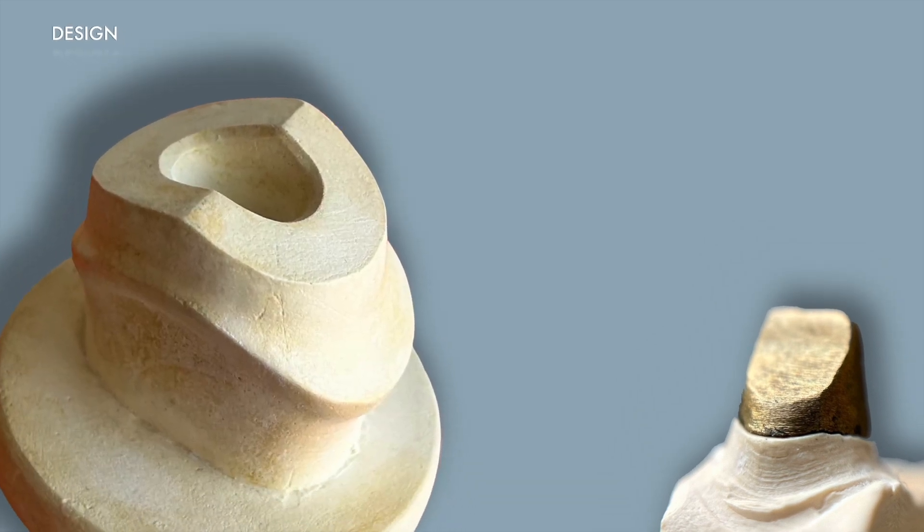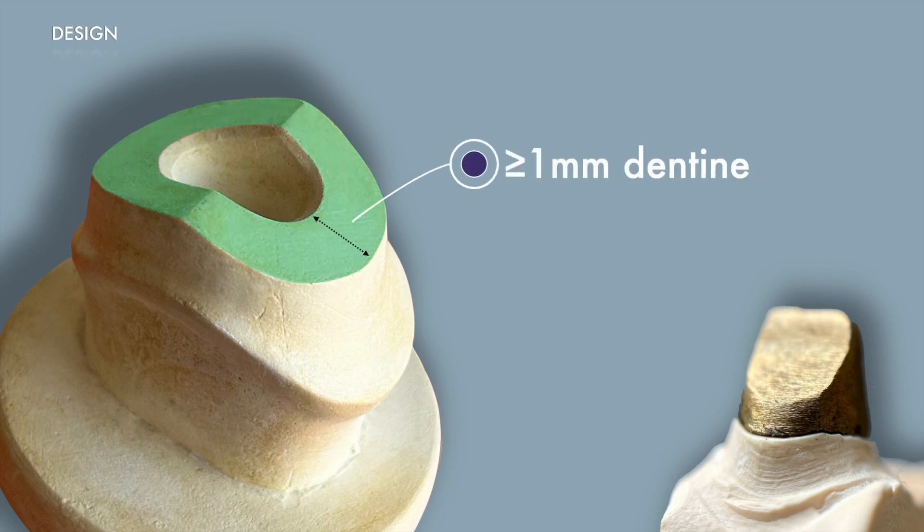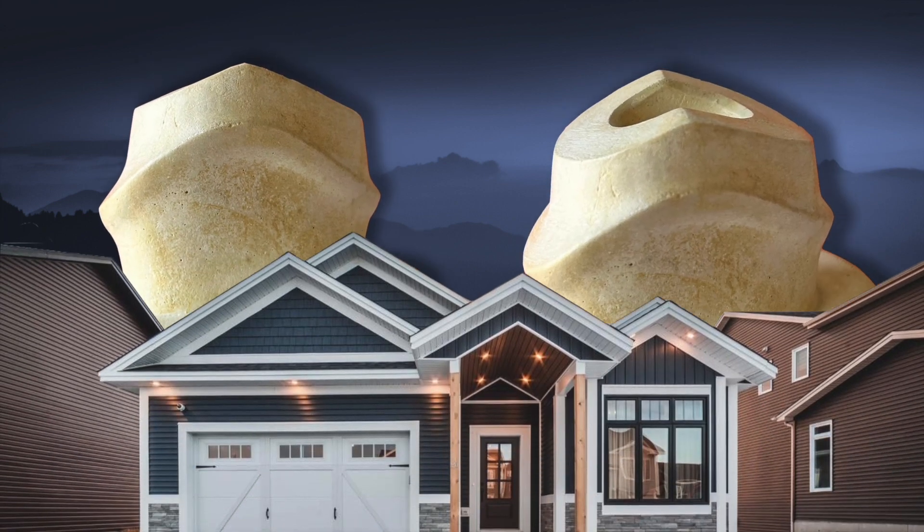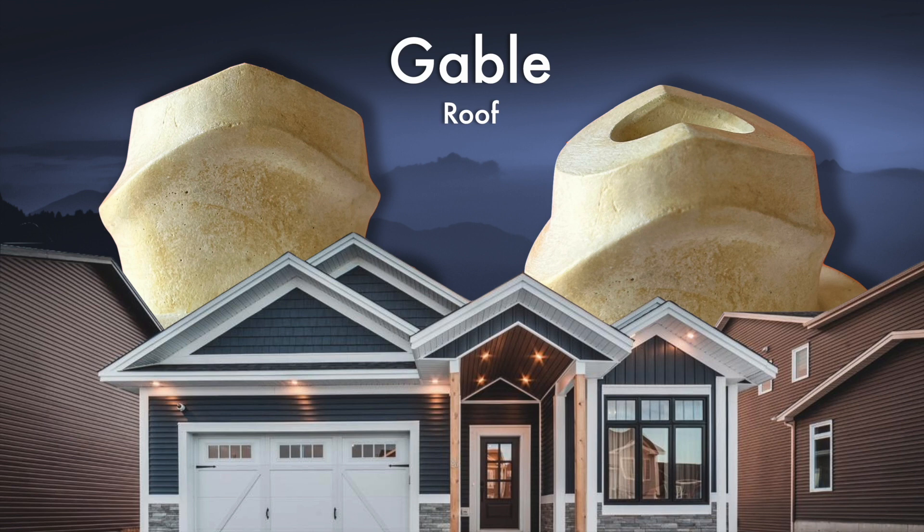Let's discuss another aspect of design: how we might go about designing the occlusal surface of our preparation — the plateau upon which our core will rest. We need a minimum thickness of one millimetre of sound dentine; anything less than that and the tooth will be structurally compromised and the risk of fracture will increase. Take a closer look at the occlusal surface — it's not flat, the sides are sloped. In fact, it's very reminiscent of a rooftop, a gable roof to be more precise. Why would you want to shape the occlusal surface like a rooftop?